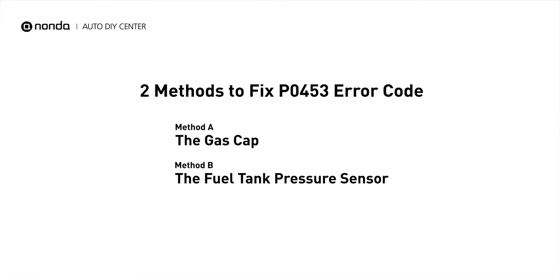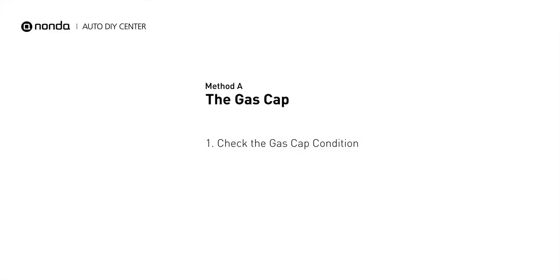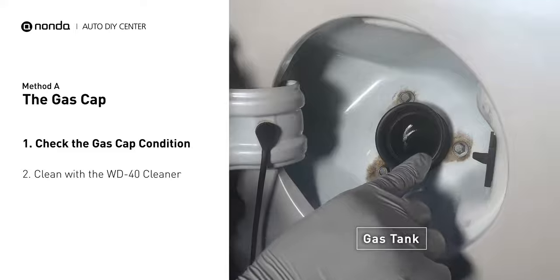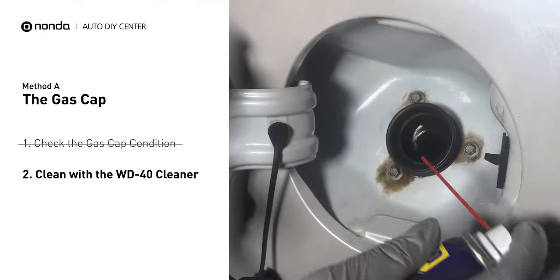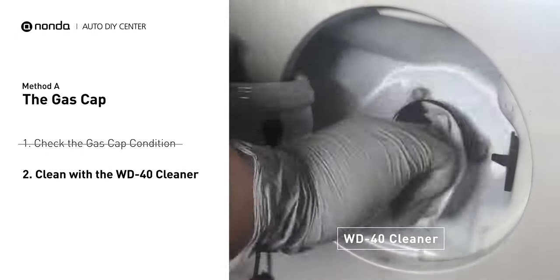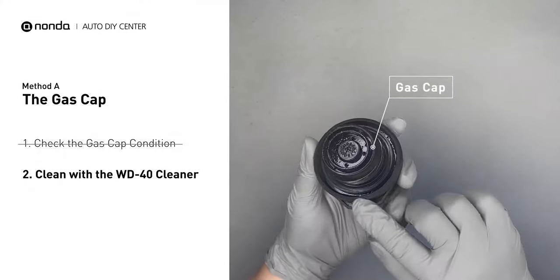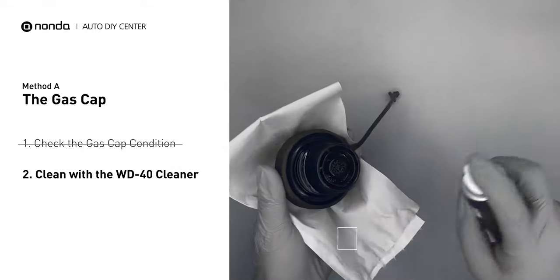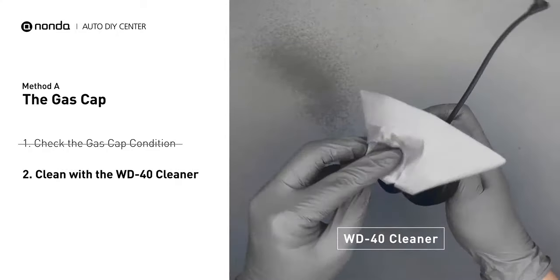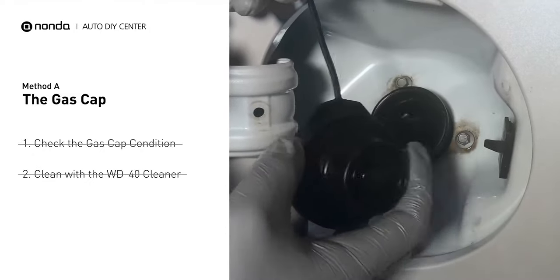Here are two simple DIY methods you can try to solve this problem. Method A: the gas cap. Open up your gas tank and inspect the cap condition. Spray clean the gas tank with a WD-40 cleaner first. Check to see if the gas cap also gets dirty. You can use the WD-40 cleaner to wipe it clean as well. Otherwise, you may replace it with the correct model gas cap.